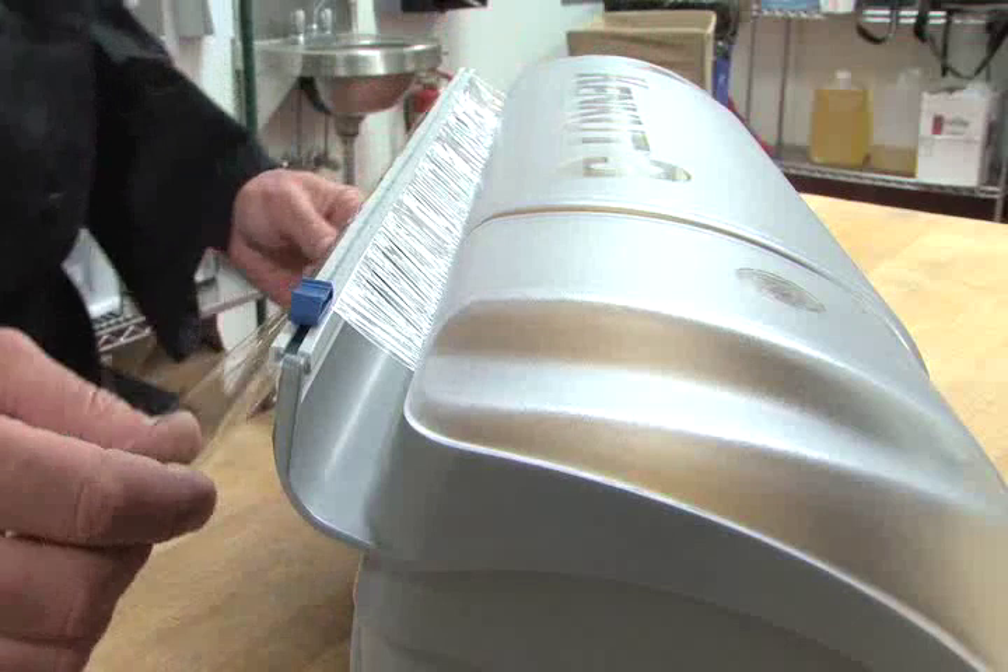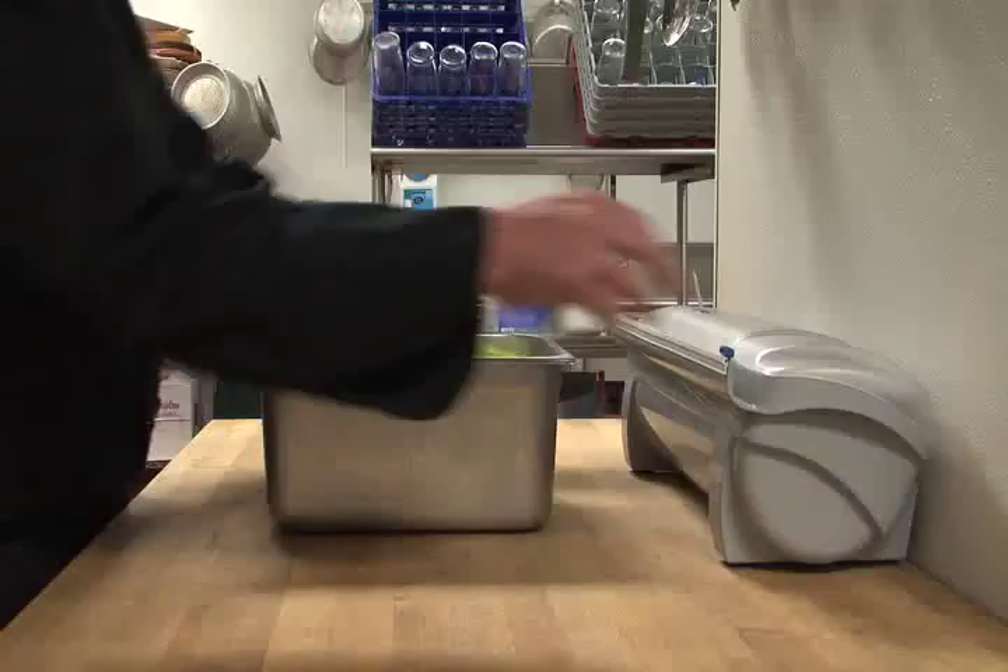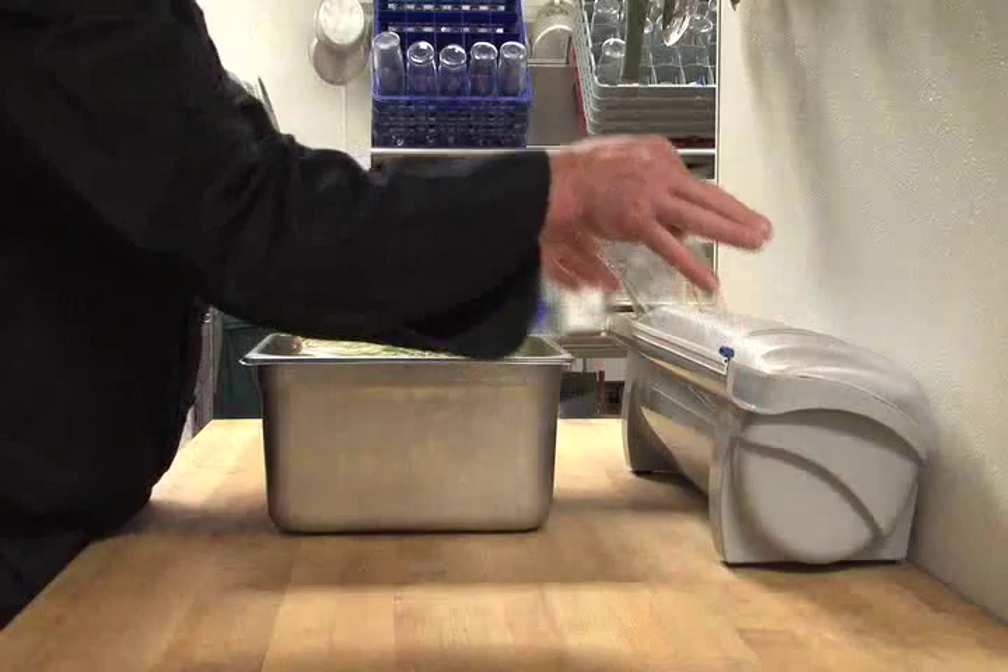The slide cutter has a tacky surface that helps keep the film in place for the next use. Close the lid and you are ready to go. It's simple and it's easy to use the KenCut 3.